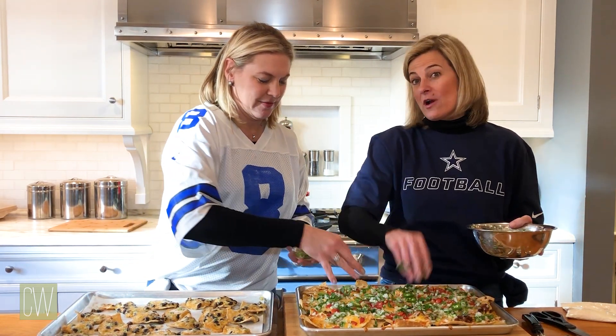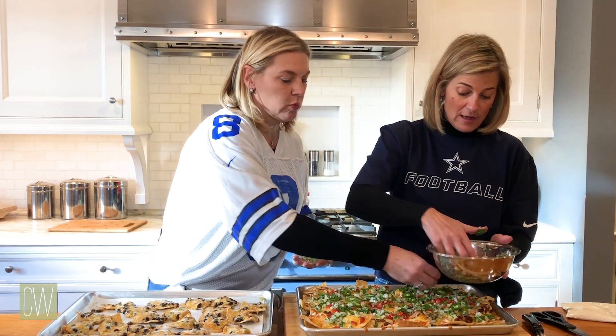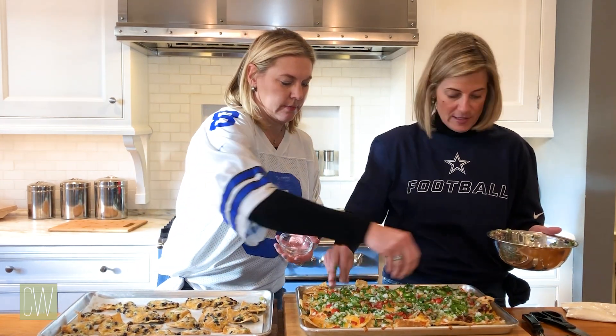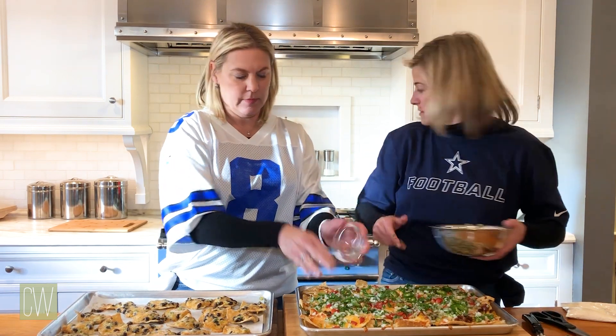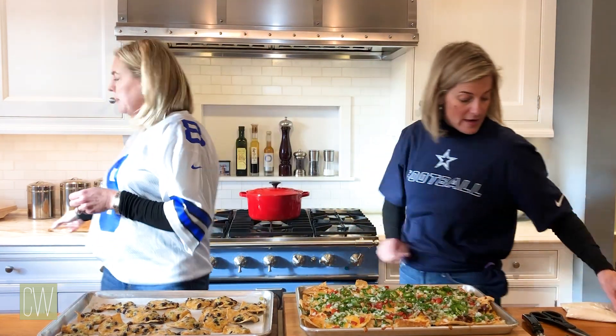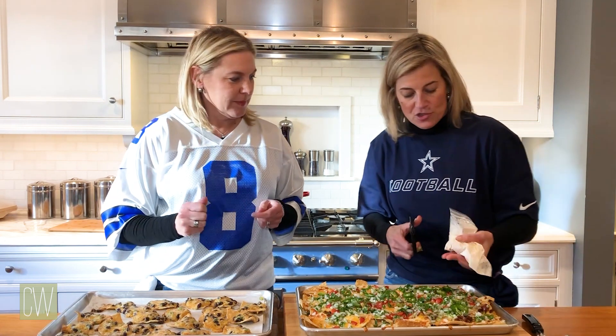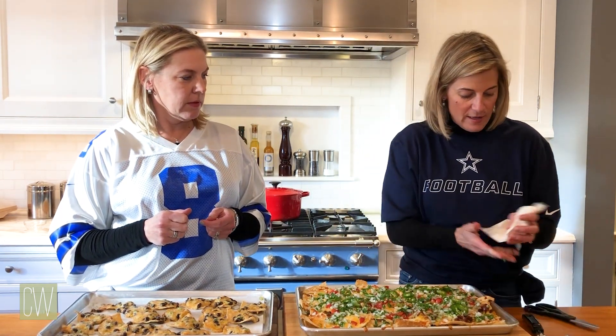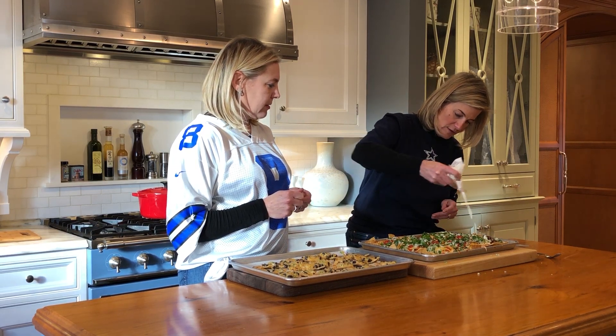We like the fresh jalapeños in our house. You guys could use the pickled if you like — really it's whatever you prefer for your family or guests. Now we're going to go ahead and add the sour cream: just take the end of the bag, cut it, and then drizzle it on.